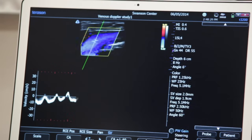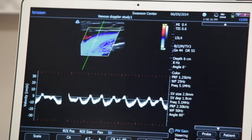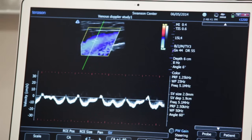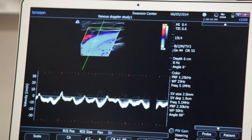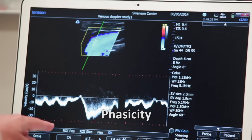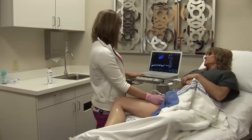And then lastly we like to show the phasicity of the venous blood flow with respiration. This makes sure that there is not any thrombus in the iliac vein or proximal to this section we're in now. Have you take a deep breath in for me — it slows the blood flow down — and breathe out, and it comes back. And that would conclude our doppler study.